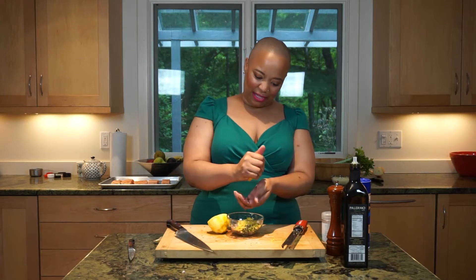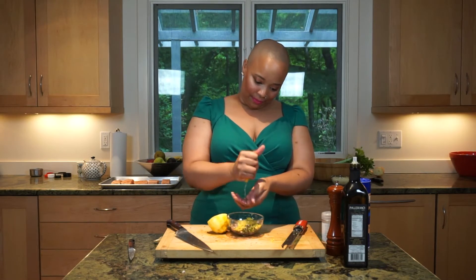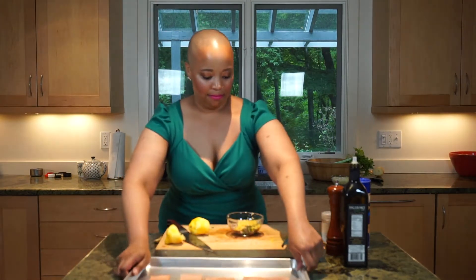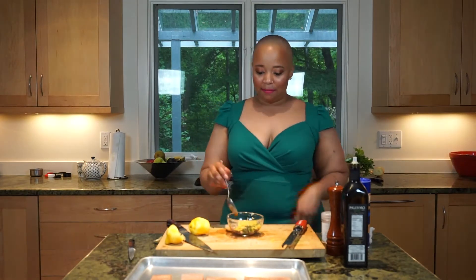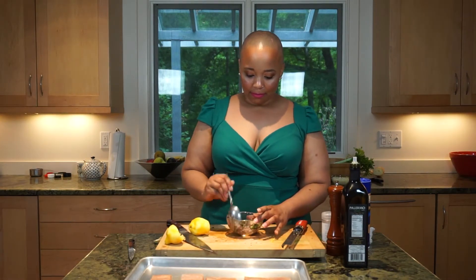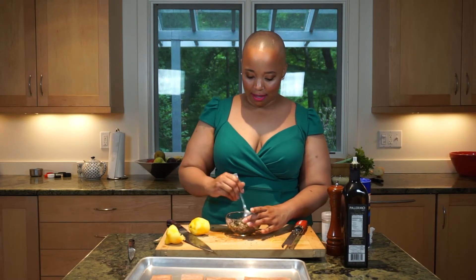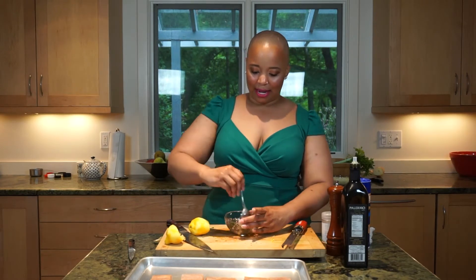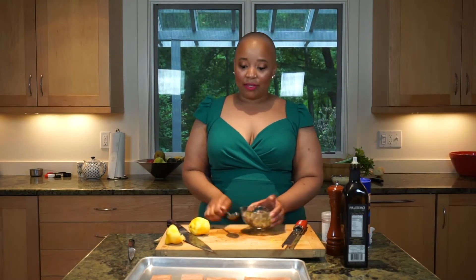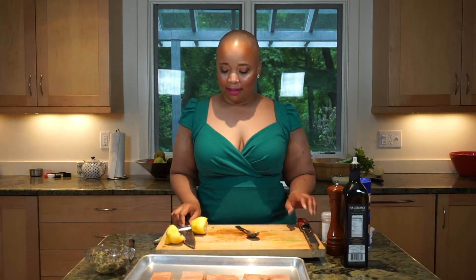I'm going to squeeze the lemon through my fingers so I don't get any seeds. I'll go ahead and mix all this up. Actually, I don't need to add any apple with this — I'll put it directly onto the fish. So what I have here are five fillets of salmon.